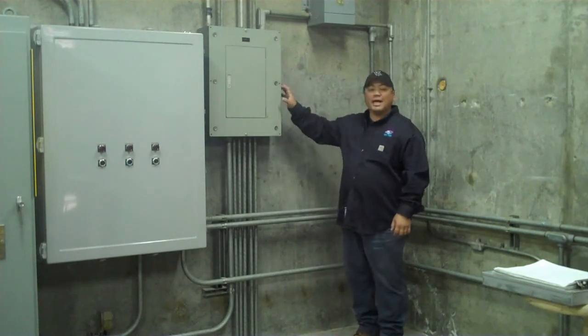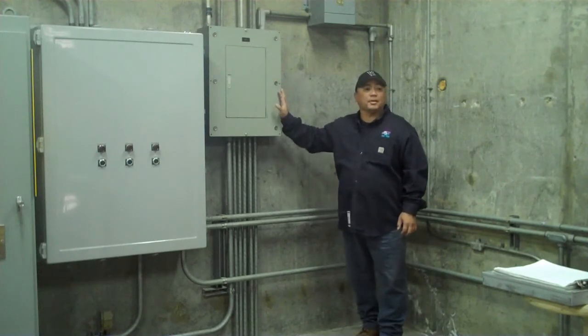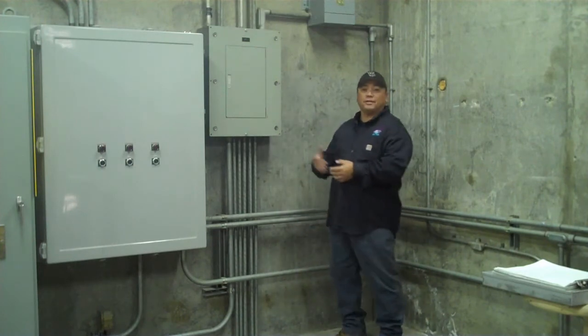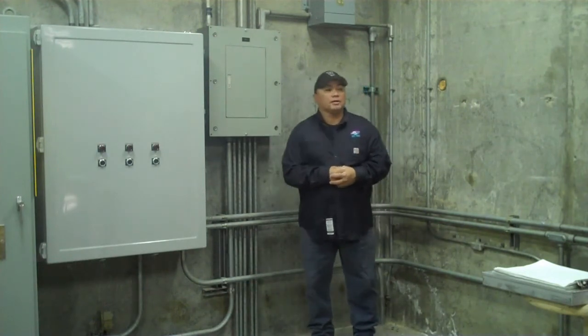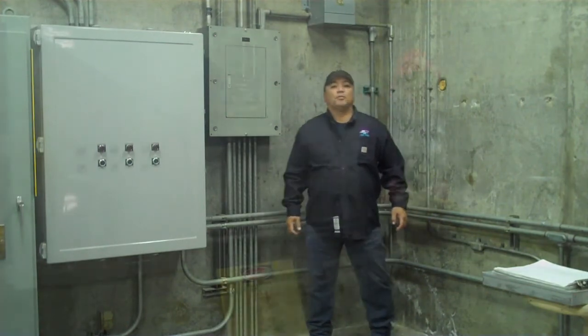Also, some of the latches were broken and the panel wasn't being held on properly. So we had to remove this and take it back to the shop where we had to repair it, thus leaving the panel open and exposed. But with the temp cover from Grace Engineering Products, we didn't have to do that. And we'll show you how in just a moment.